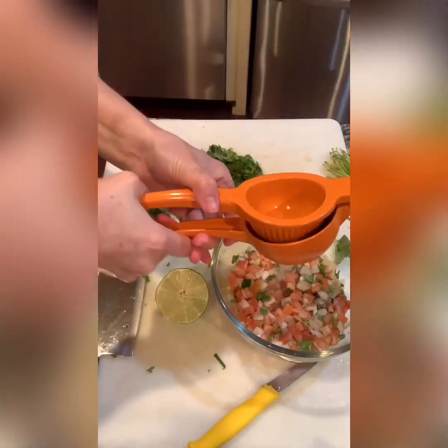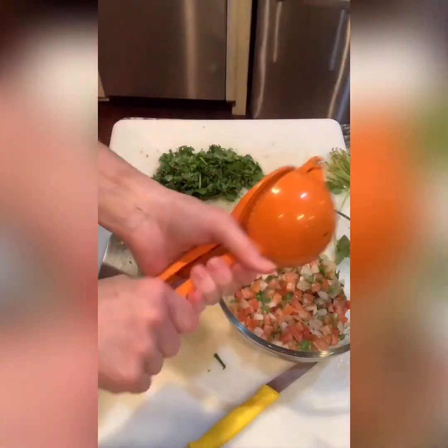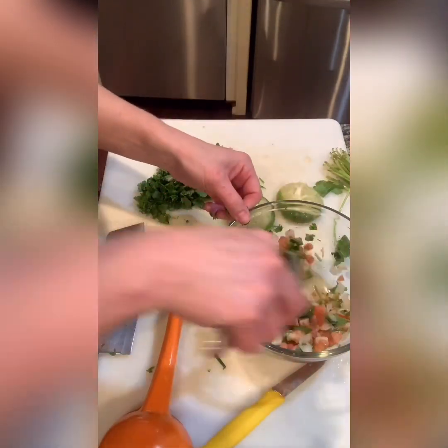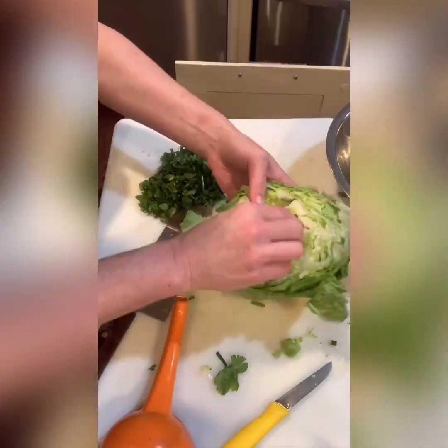I'll buy one pack of pre-made pico for the taco salad, just because I am a busy nana and I don't have time to chop up all that stuff. So I'll just add a little bit of lime — one lime — and some fresh chopped cilantro.